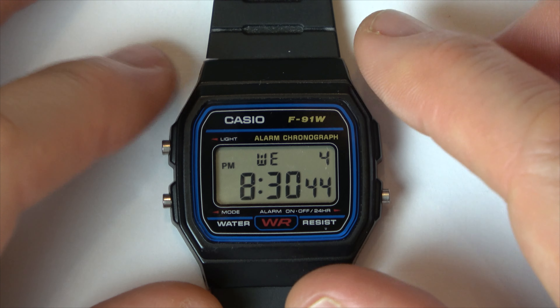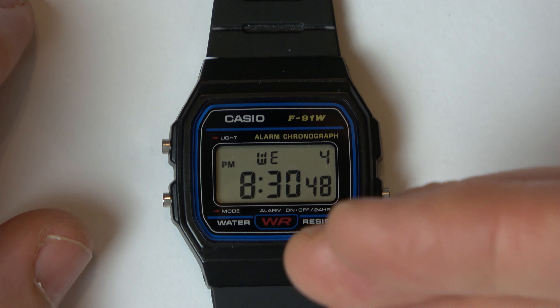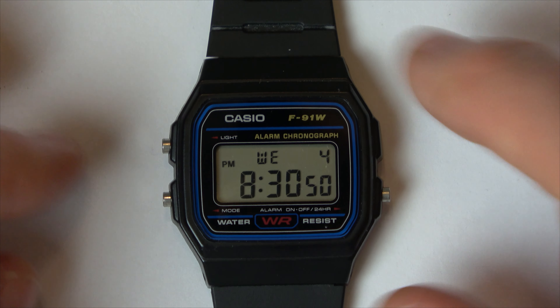Hi, in this video today I'm going to show you how you can do the hourly chime on your Casio F91W. This means it will beep at you every single hour.